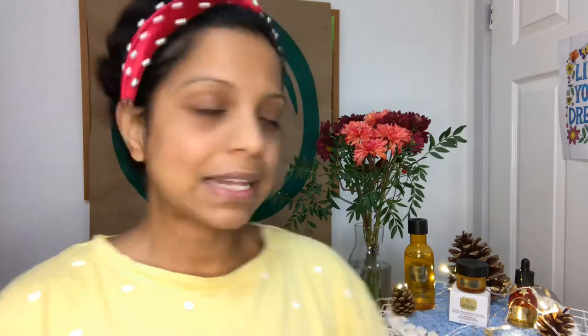Today I'm going to do a mini facial using just three products: the Oils of Life essence lotion, the Oils of Life under eye cream, and the Oils of Life facial oil. So let's get into it.